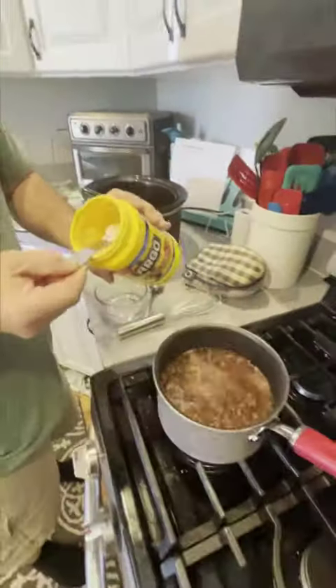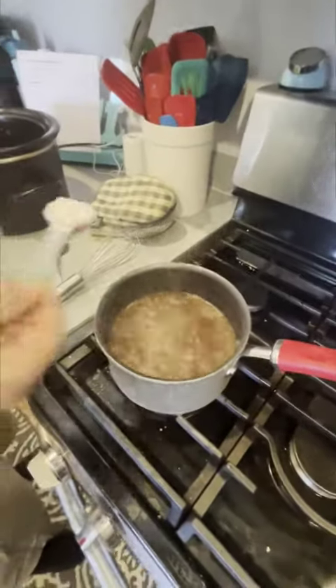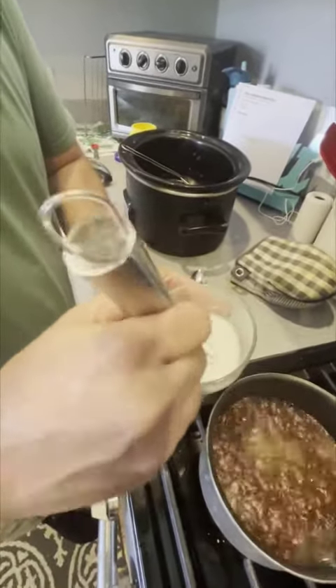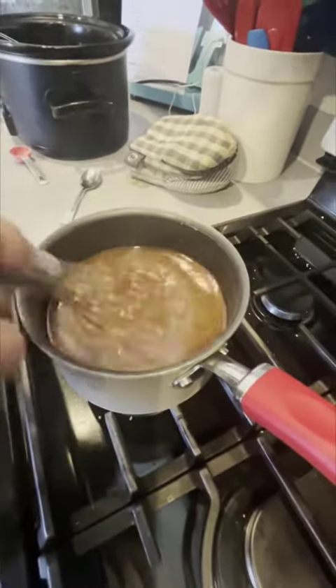Next, I'm going to take some cornstarch — about a teaspoon per cup, so I've got a tablespoon for my three cups — and I'm going to add this into a little bit of cold water. Give this a mix to get it into a slurry. I'm going to let that continue to simmer and it's going to thicken up, and we'll check back in just a little bit.